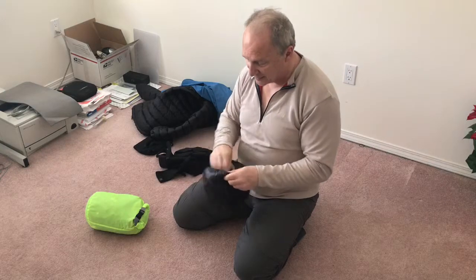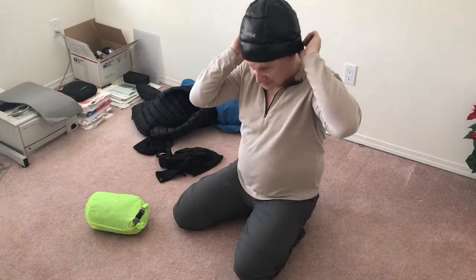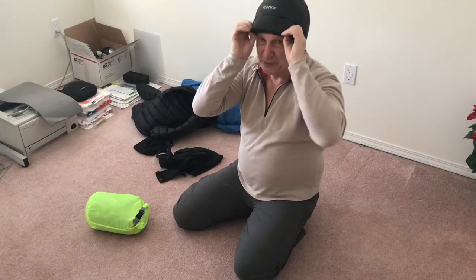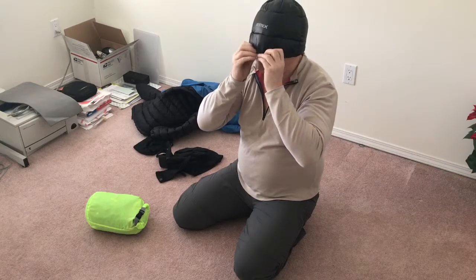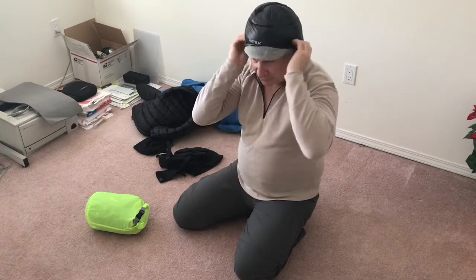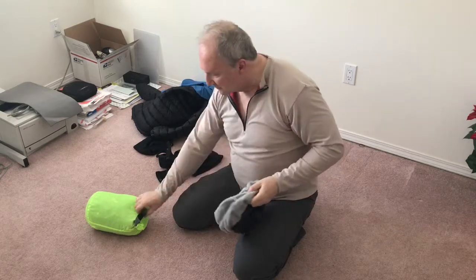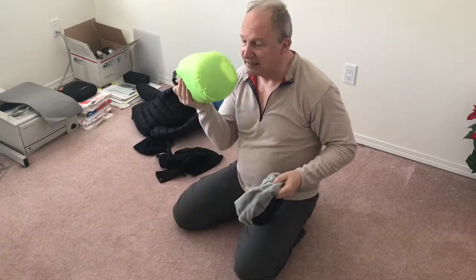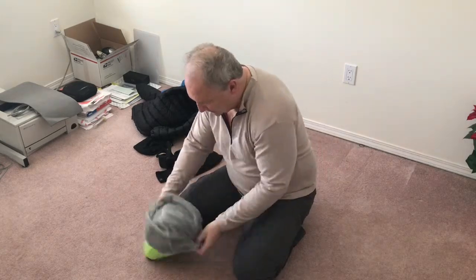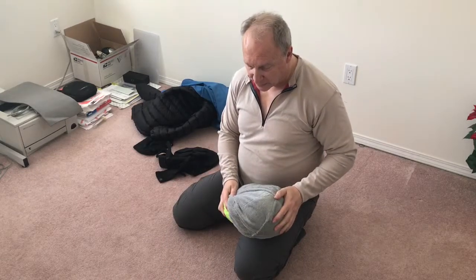For cold weather head coverage I have a down hat that looks a bit dorky but keeps my head warm when it's sticking out of the quilt. I can pull it down over my eyes and nose to block light if I want to sleep when it's still bright out. It's very soft and I can use my other clothing bag as a pillow and slip the hat on top.